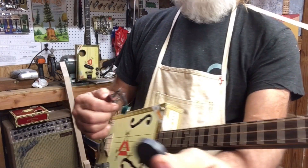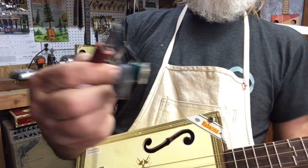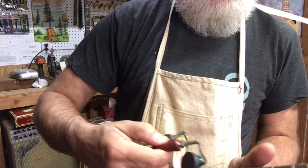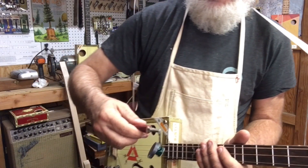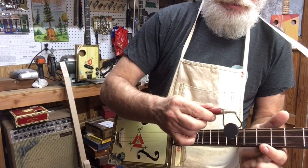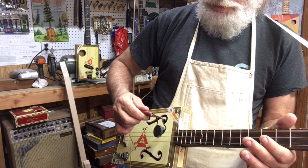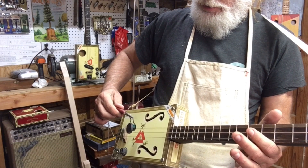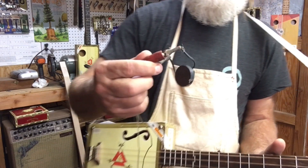I went and got one of these Starbucks magnets and put it on the back, just to increase the signal. It definitely increases the static too. But now there are no dead spots.